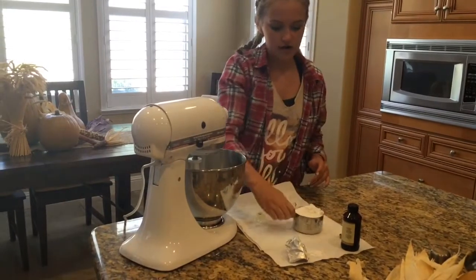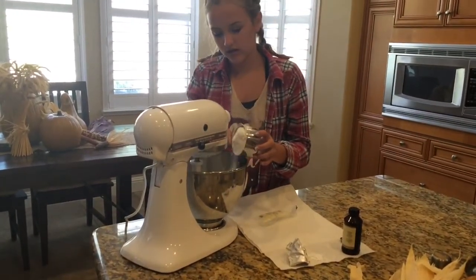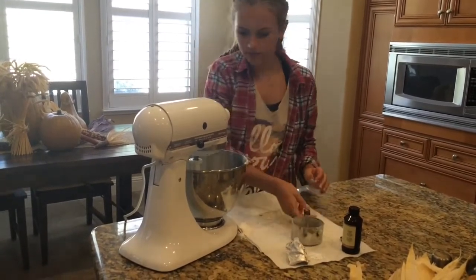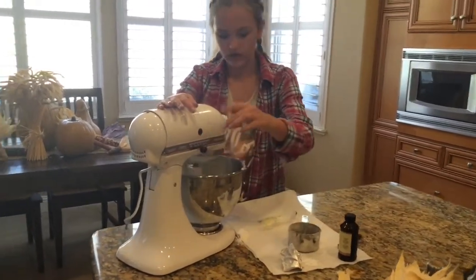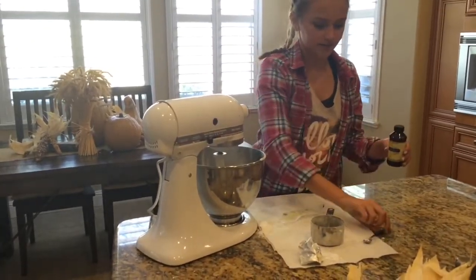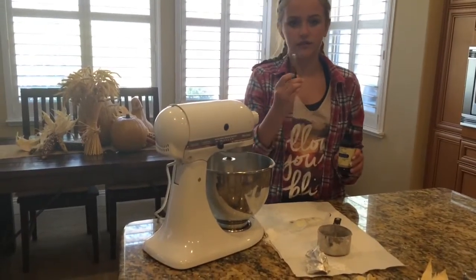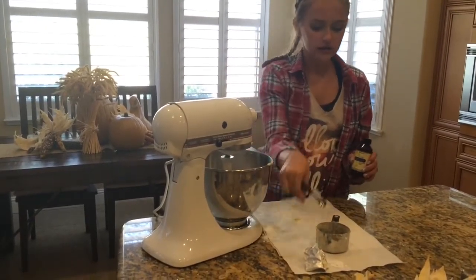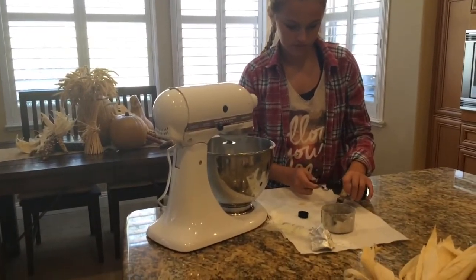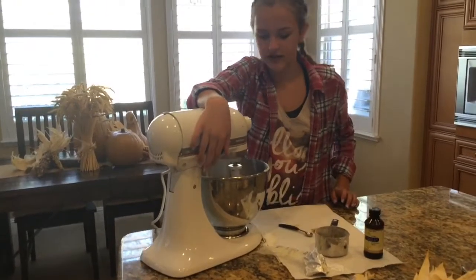Now we're going to take our powdered sugar — I have one cup of it here. Mix that in on low speed. Then we're going to take a half teaspoon of vanilla extract. I could only find a one-fourth teaspoon so I'm just going to do two of those, because math. Beat this all together.